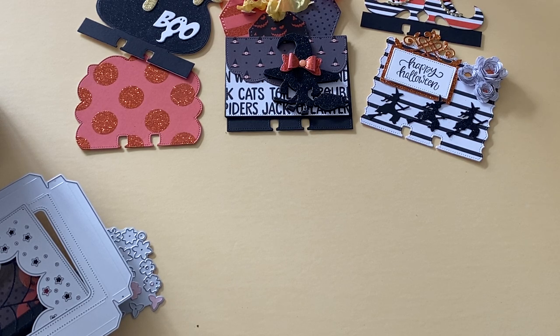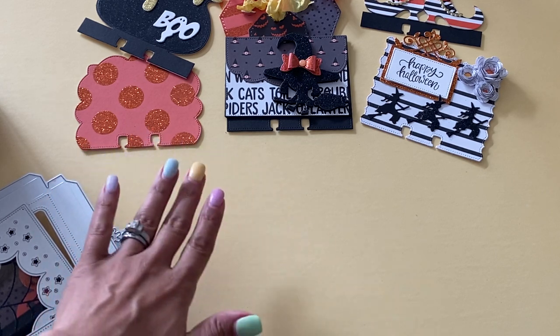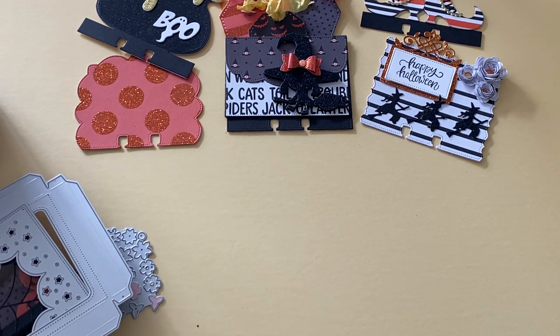They have tons of new dies in their shop, and I was able to create with several of them. If you missed my video yesterday, I shared all of those memory deck cards that are new in their shop — definitely check that video out for more details. But with that being said, I have some new projects, so let me show you the dies that I was able to create with.